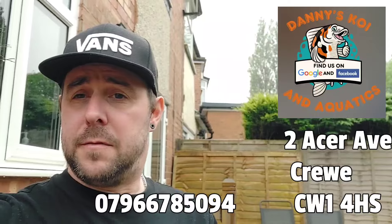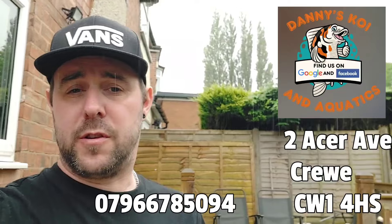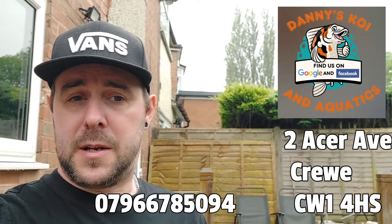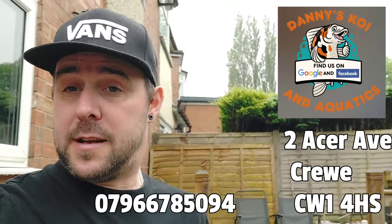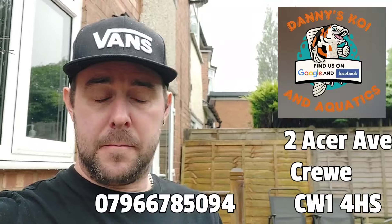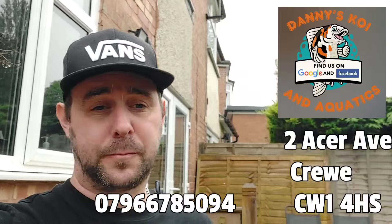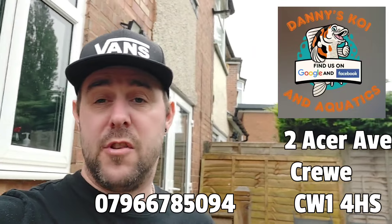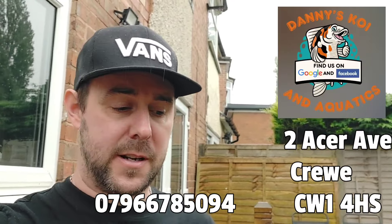Danny's Koi and Aquatics - highly recommend his services. I'll leave the details on screen for you to get involved in the WhatsApp auctions. Contact Danny via the telephone number on screen, tell him I sent you, and ask him to add you to the WhatsApp group for the koi auctions, which happen every Saturday. You're definitely going to grab a bargain - highly recommend it. The fish are all quality Japanese koi, and the cheapest I've ever seen. The reason he can do them that cheap is because he hasn't got the overheads of some of the other dealers.